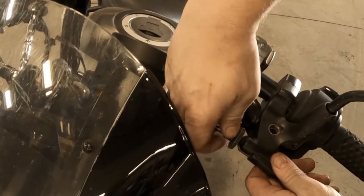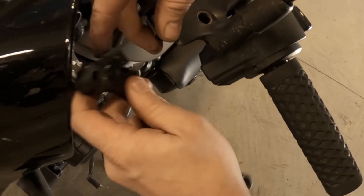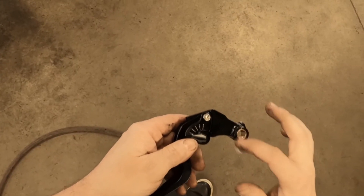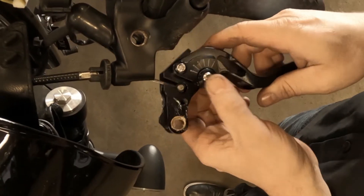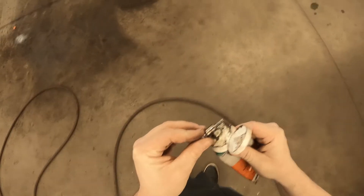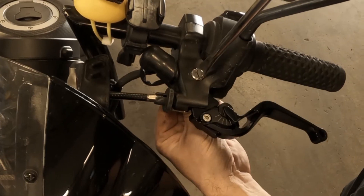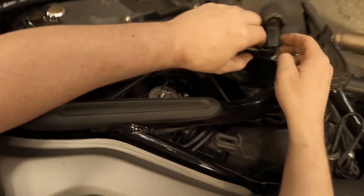I just pull that through — it's easy enough. And that's in.